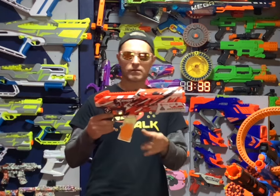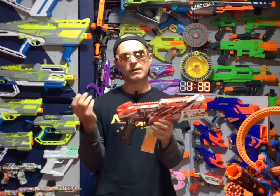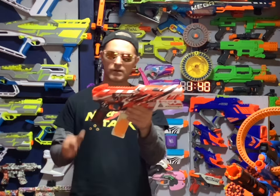We have the X-Shot Hypergel Clutch Blaster out of the box. First thing, this blaster looks great. I really like how X-Shot, what they've done with their reskin blasters — they all look really cool. And the new Gel Ball series looks pretty cool too.